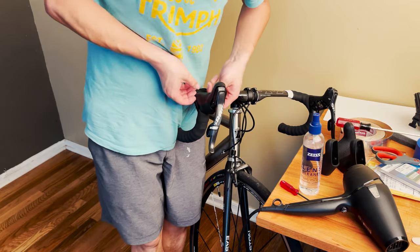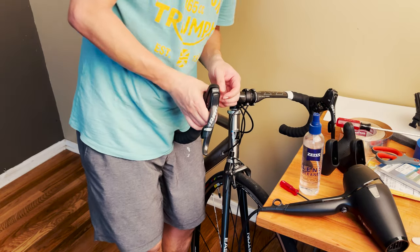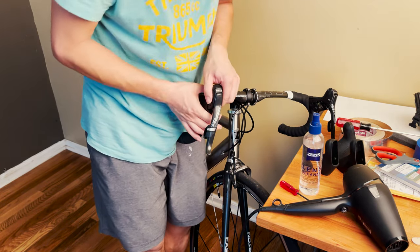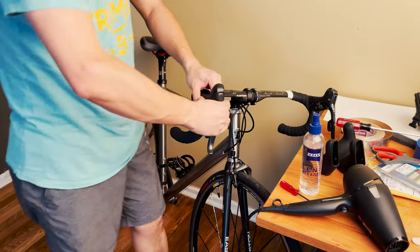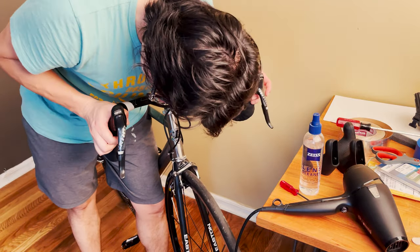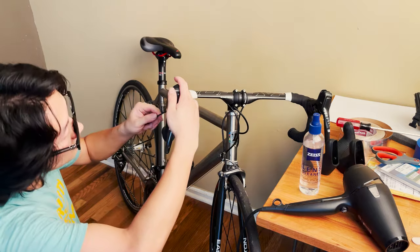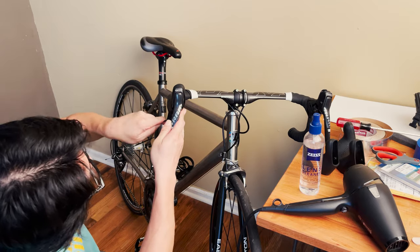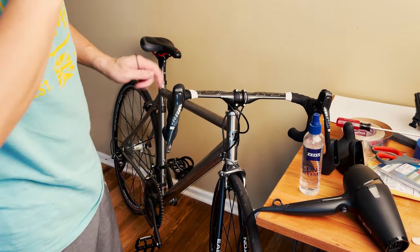It might not fit the exact same way as your old one right away, but eventually it should fit quite nicely — it just needs some time to settle into the shape of your shifter. There's a little bump at the bottom; I'm trying to figure out why it didn't lock in. A little hex wrench helps quite a lot — and just like that, one side is done.